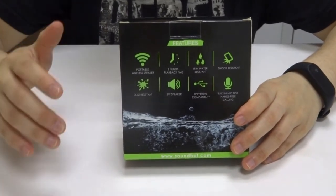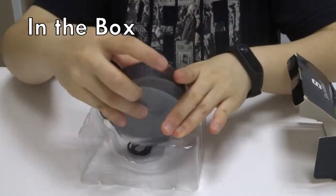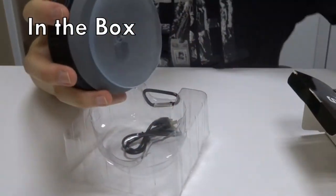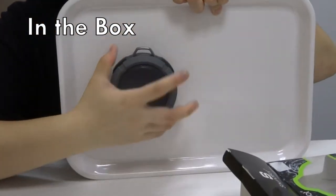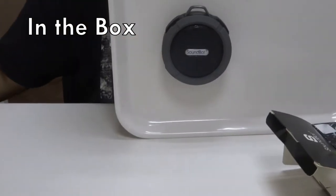It also has a built-in mic for hands-free calling. In the box we have the speaker, and in the back there is a suction cup for convenient usage, a micro USB cable, and a camping snap hook.